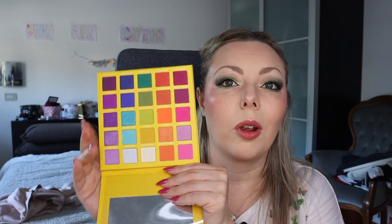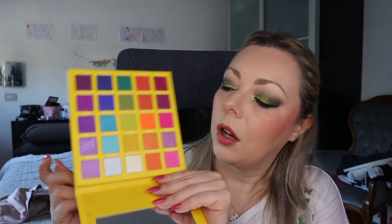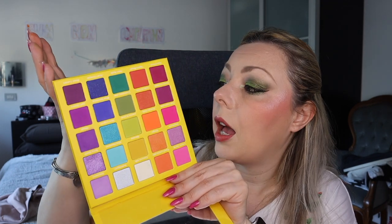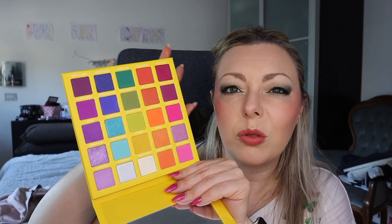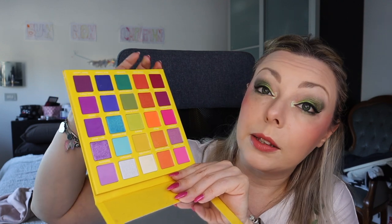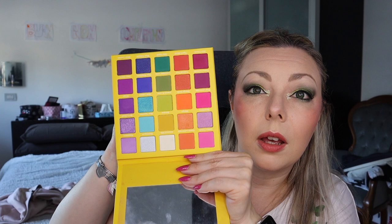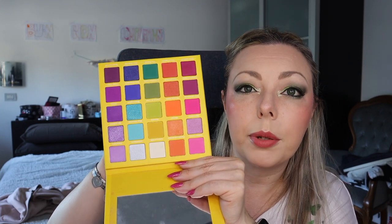Next one — September Rose, this is the Slash palette. This is a rainbow one. I haven't tried this palette yet but I have tried the pink one from the same brand and the quality is amazing. This palette is so cute — maybe I'll play with it tomorrow.